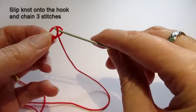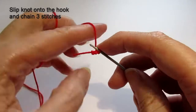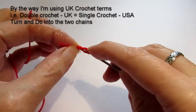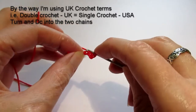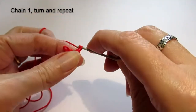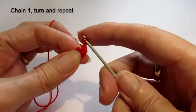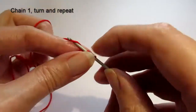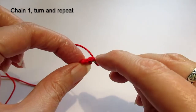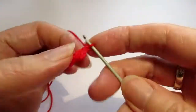Using a slip knot, I'm just going to make three chains, then double crochet into the second of those chains. There's one double crochet, then into the next stitch another double crochet, then one chain and turn. So you work your way along, double crocheting into each of the two stitches, one chain, and then turn. I've speeded it up — you can see I'm just working my way along now.